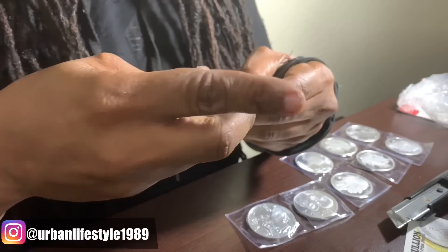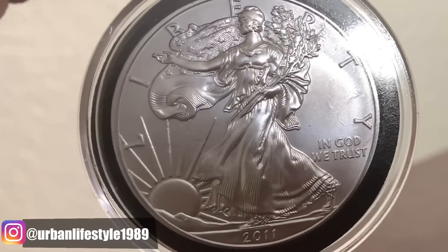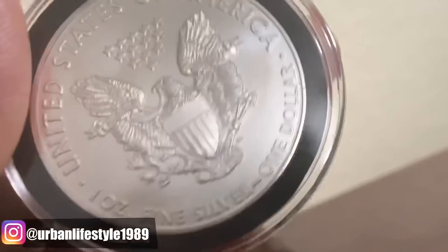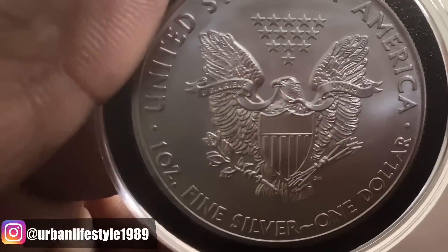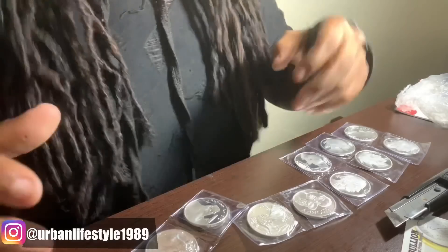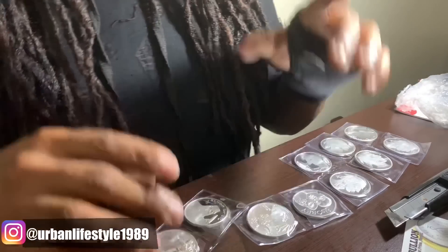We also have another American Silver Eagle and this one is 2011. Very beautiful. So I have 2015, 2019, 2018, and now 2011 — so I've got four of them so far.